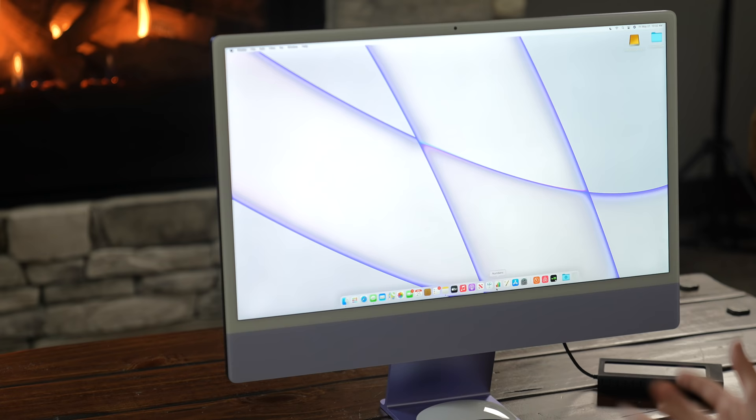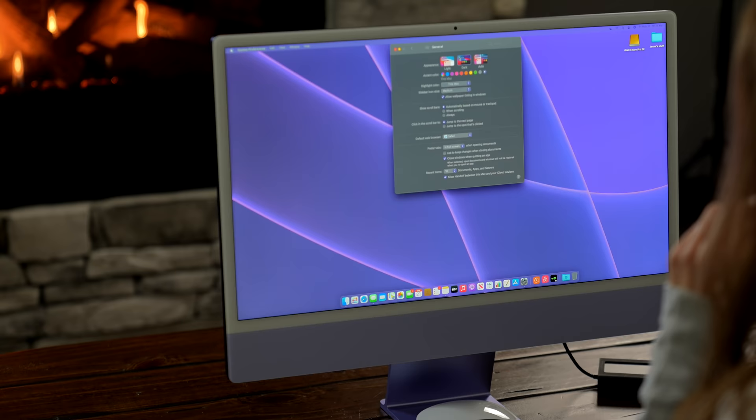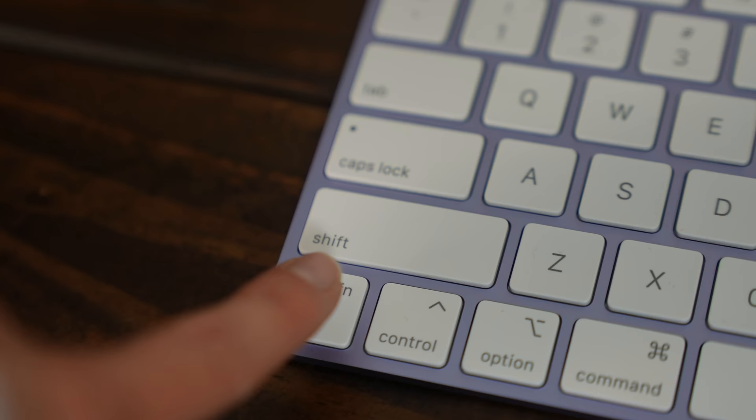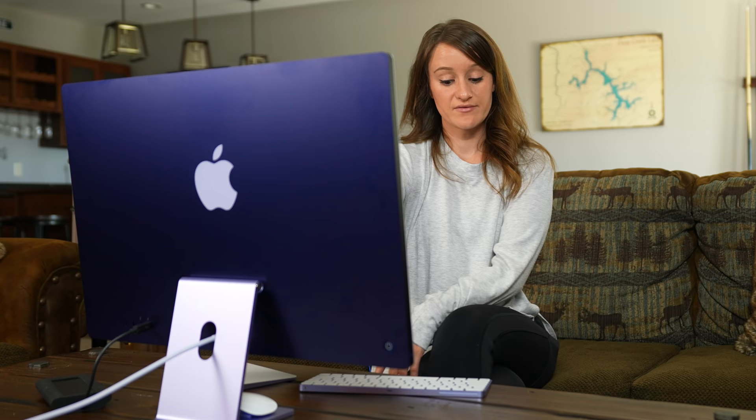A lot of people were upset with the chin of the iMac but I think it gives it a classic look. I'm not sure how I feel about the white border yet — I think I like it. Dark mode also looks really good. Another cool thing I was excited about is the emoji button on the keyboard — hit it and it pulls up your emojis. I text a lot on my laptop so having that dedicated button is actually pretty convenient.